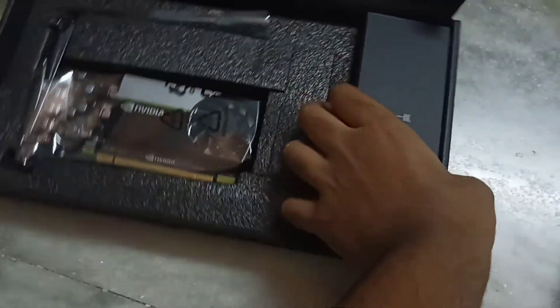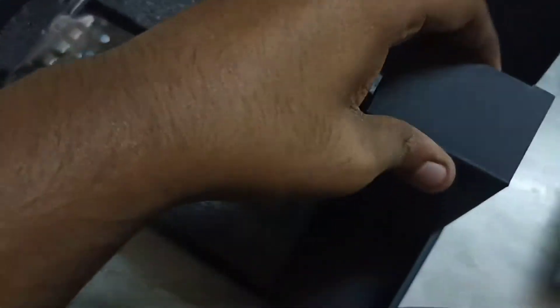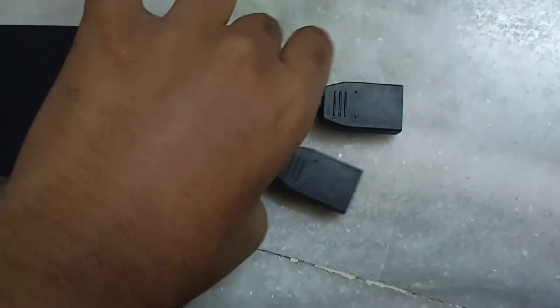Here you can find the accessories box. Inside they have a bracket for small form factor PCs and there are four converters from mini DisplayPort to normal-size DisplayPorts.